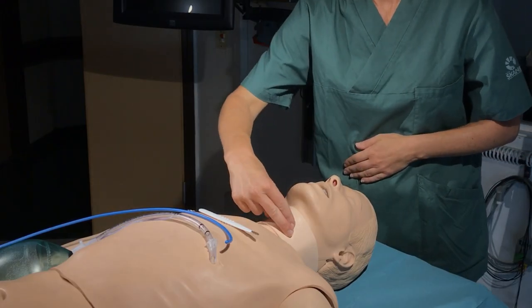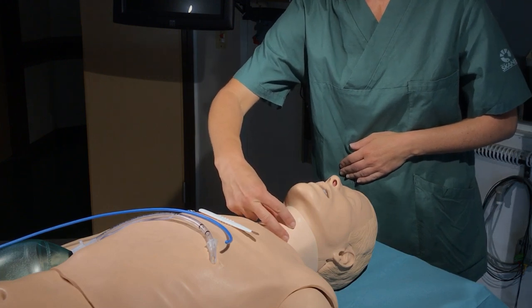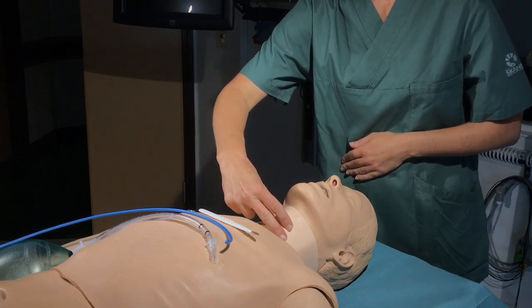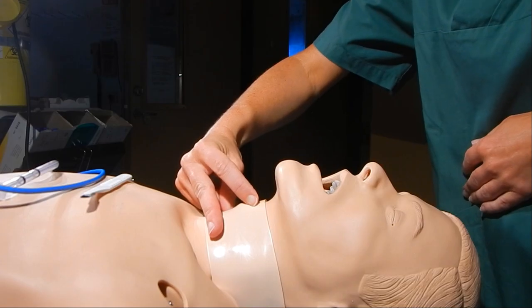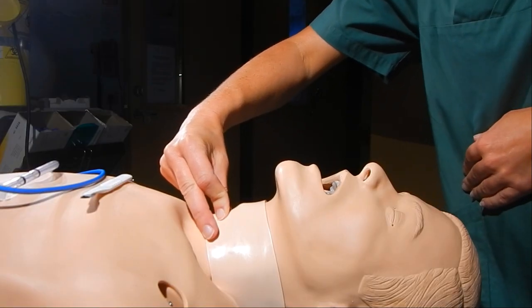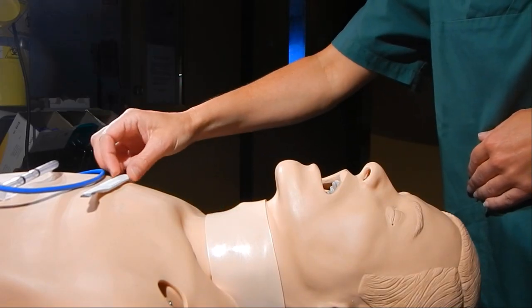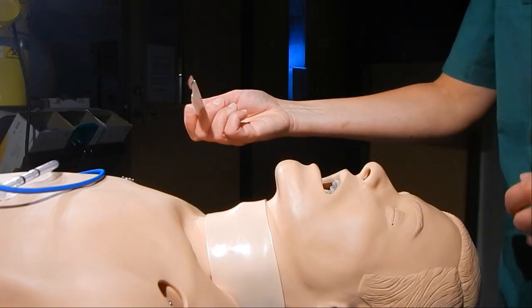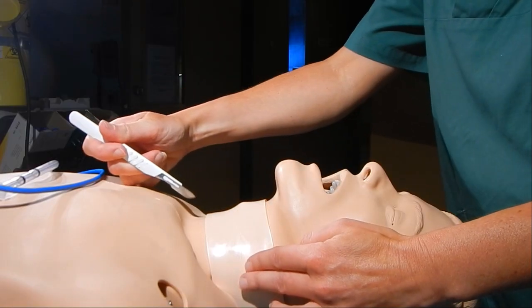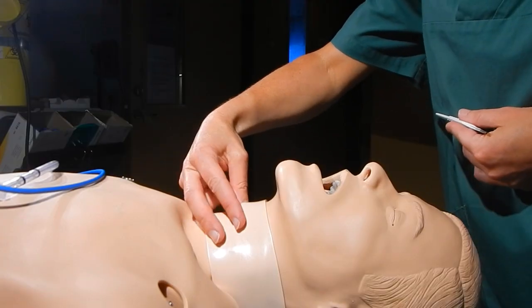To perform the technique, do the laryngeal handshake. You have to find the larynx and feel the cartilage under your fingers. Feel down the midline with the finger and identify the thyroid and cricoid cartilage and the cricothyroid membrane. If you can't feel the cartilage clearly at this stage — for example in a patient with a fat neck — make a vertical incision and dissect bluntly with your fingers until you feel the structures.